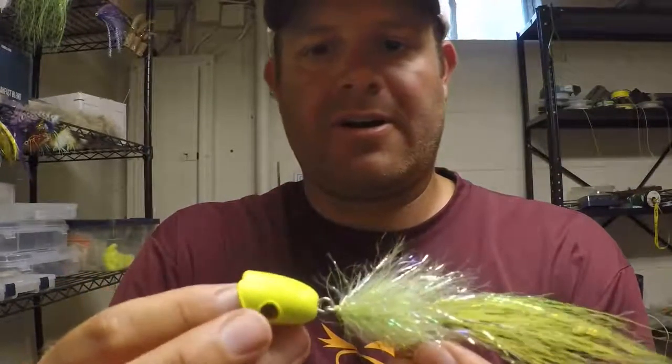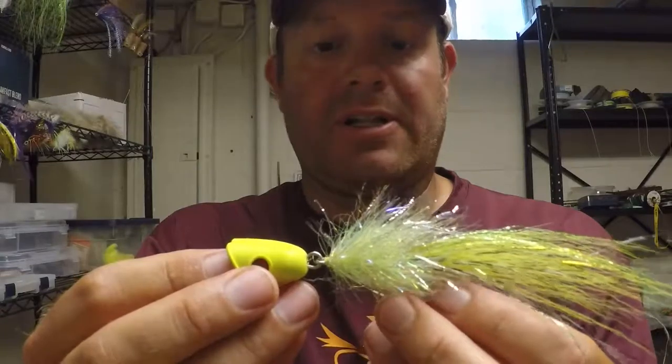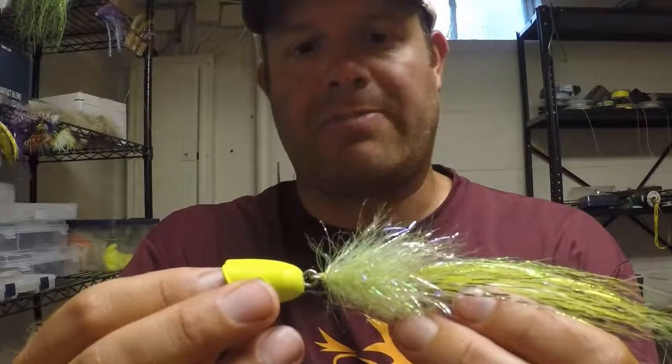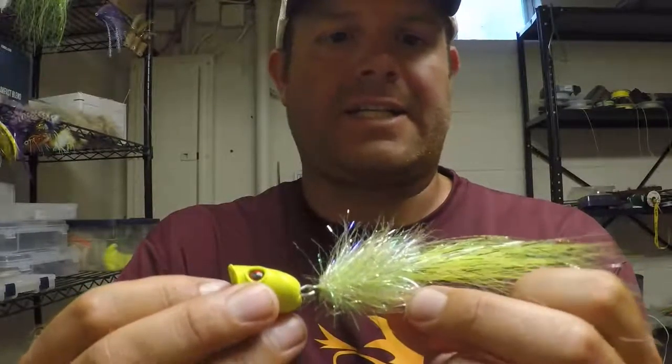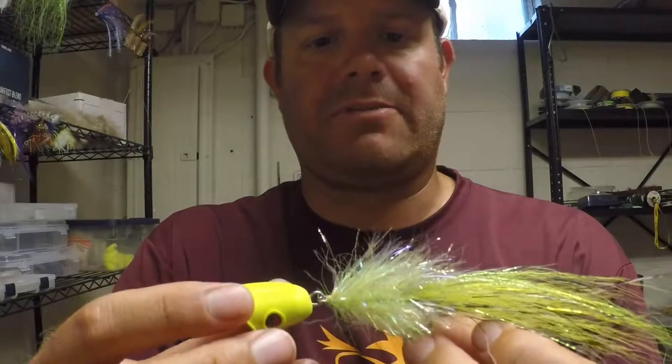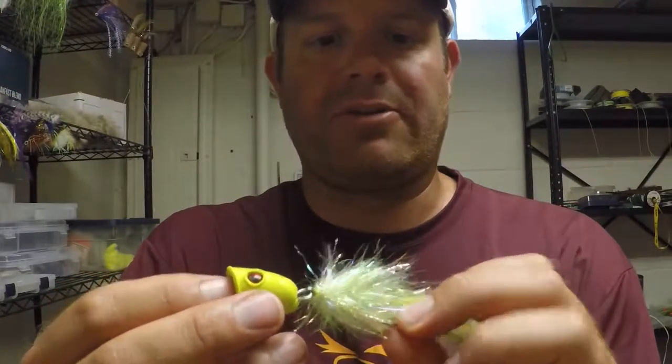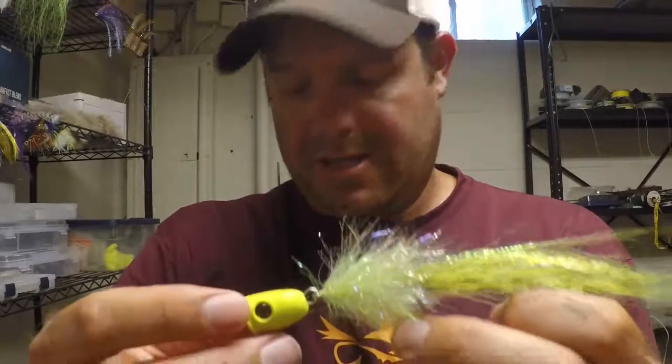Hey guys, it's Chris with Not The Real World. Today I'm going to show you how to tie this jointed saltwater popper that I use for a lot of fish in salt water, including tarpon, snook, redfish, bluefish, stripers, jacks, roosterfish — you name it. If something's really aggressive like a barracuda, they would really go after these. I'm actually tying these for an order. This is a great fly for them, about a six-inch long fly.